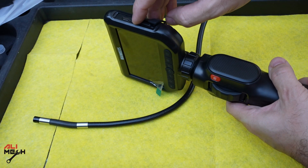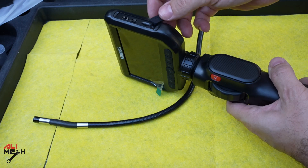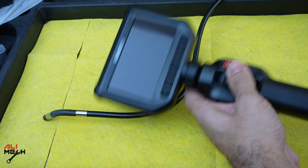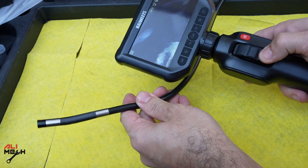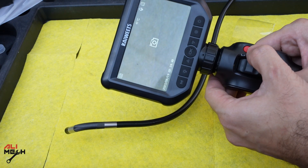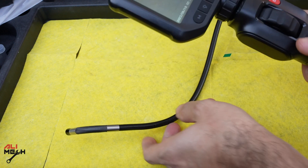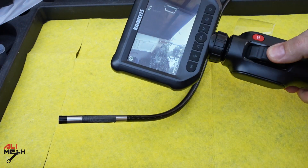The device has an SD card slot, a reset button, and a Type-C charger — which is good. It already comes with the SD card included. Let's remove the protective film and turn it on. You can also turn the light on and off, take a picture directly from the device, and it's also showing you the temperature. So if you're putting it into hot water or something, it will show you the temperature as well.